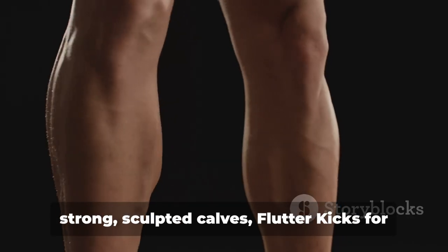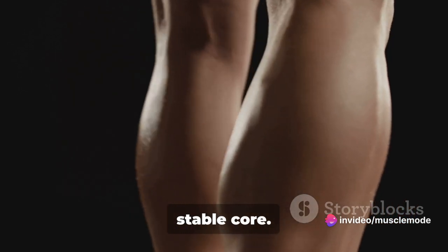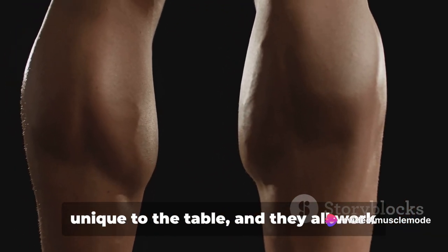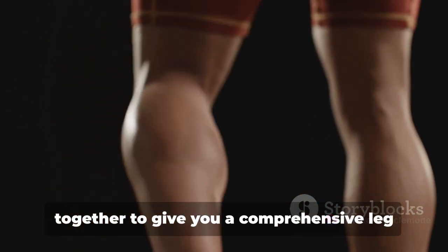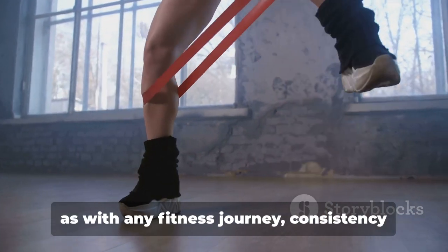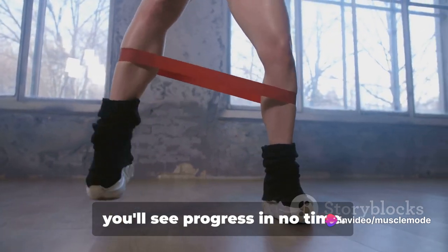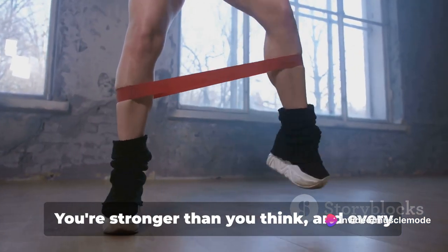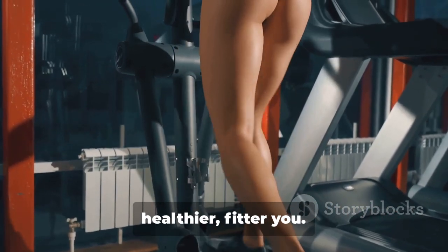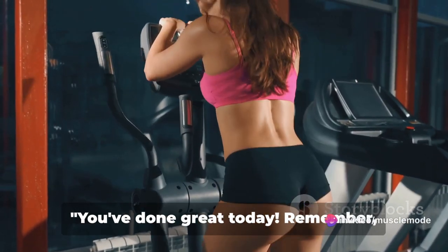And there you have it — calf raises for strong sculpted calves, flutter kicks for those lower abs, and planks for a solid stable core. Each of these exercises brings something unique to the table and they all work together to give you a comprehensive leg and abs workout. You've done great today. Remember, as with any fitness journey, consistency is the key to results. Keep at it and you'll see progress in no time. You're stronger than you think, and every step you take is a step towards a healthier, fitter you. So keep pushing, keep sweating, and keep reaching for those goals.